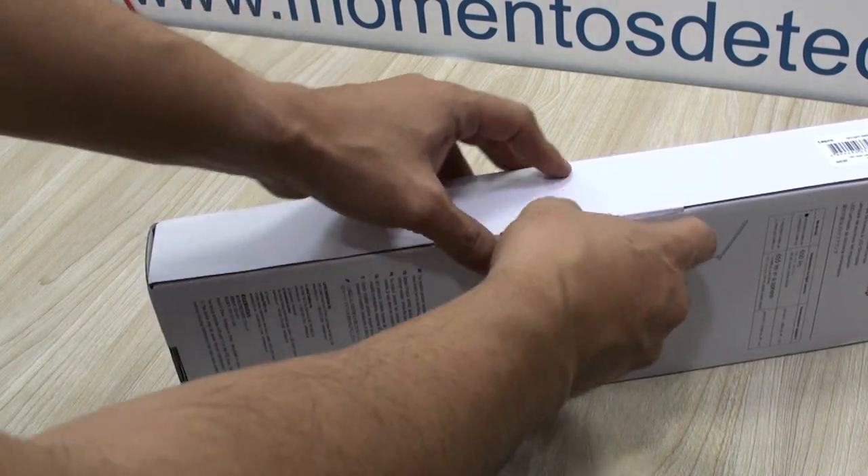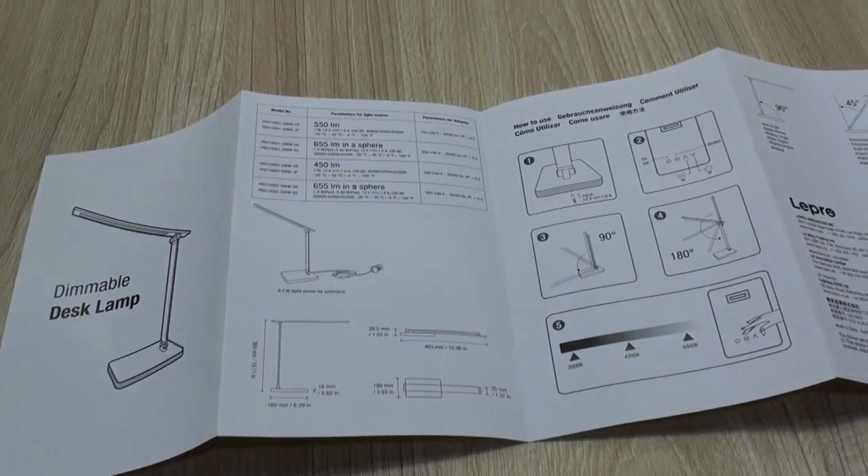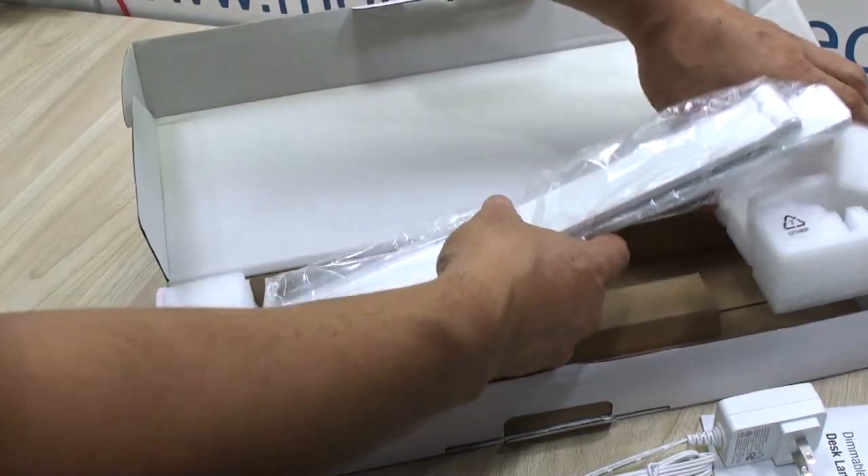It comes in a simple package, containing a short instructions manual, the AC adapter and the lamp itself.